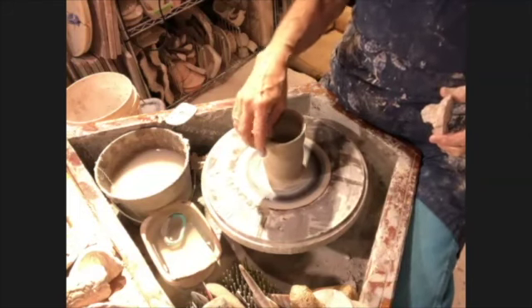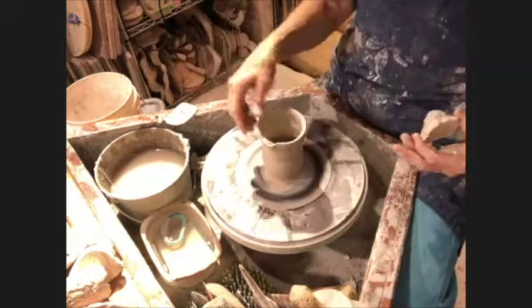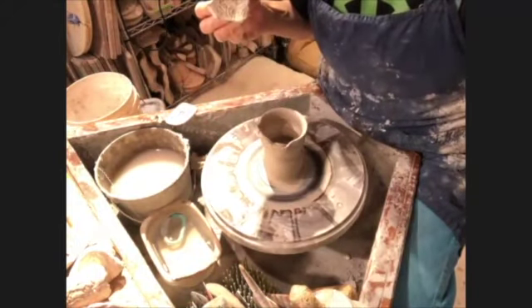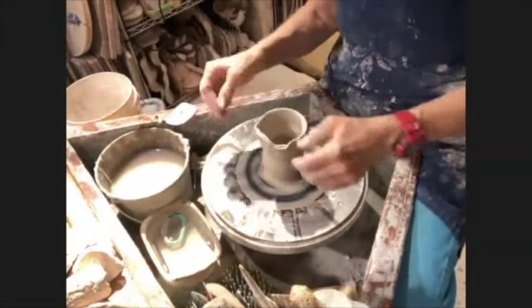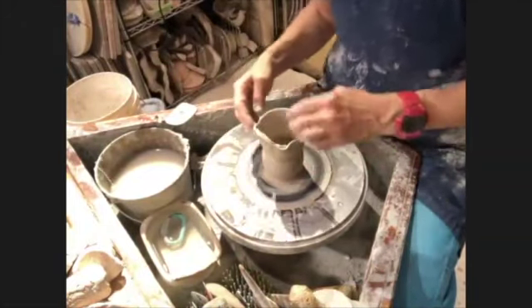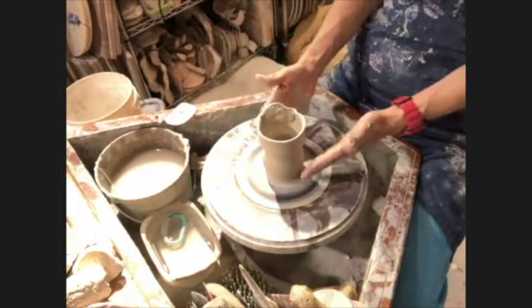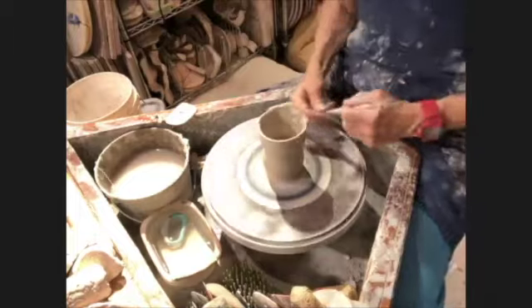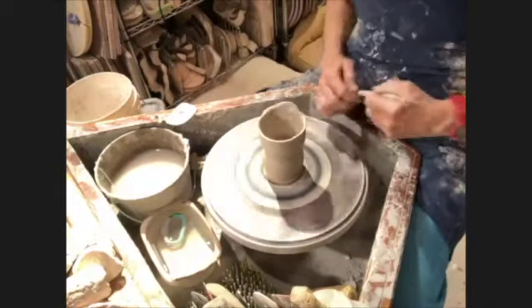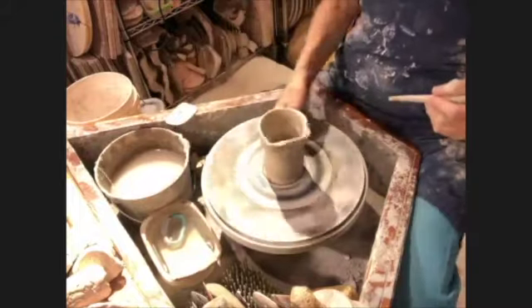One of the things I fell in love with was this odd pot called a monk's cap pitcher - it's Chinese, and it has this thing in the back where I want my handle to go. I kind of like the shape - a little body and a big top, almost like an owl as well as a monk's cap. This is why I never get sick of making mugs, because something new is always revealing itself in the form - like each dancer looks different doing the same dance.